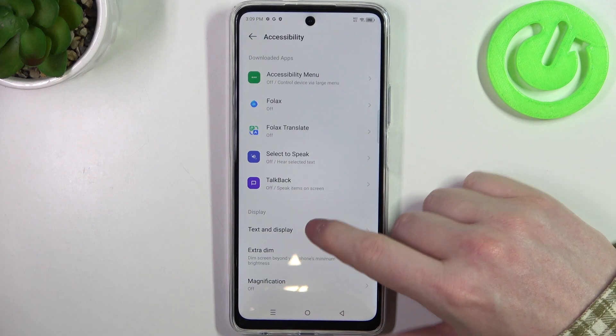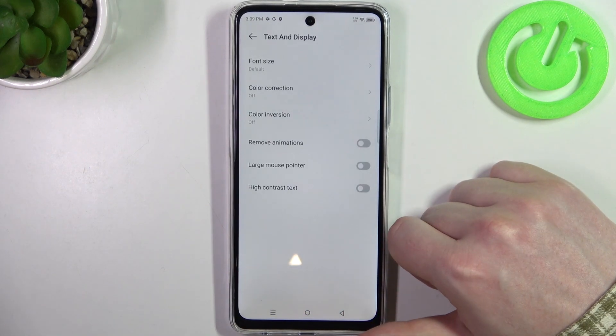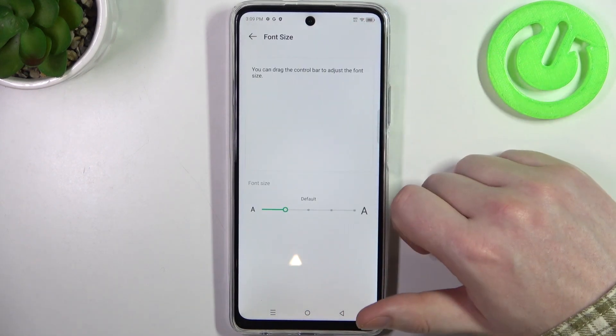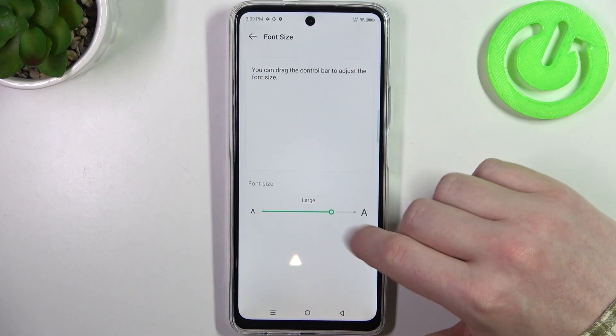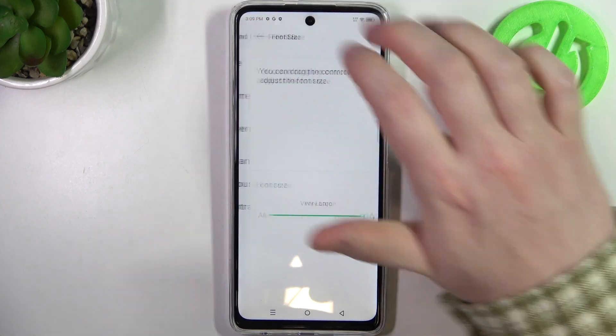Right here we can find the display settings. We can enter the display settings and change our font size. You can make it bigger or smaller however you like. I'm going to go with the largest option possible.